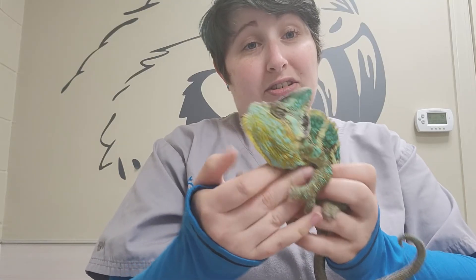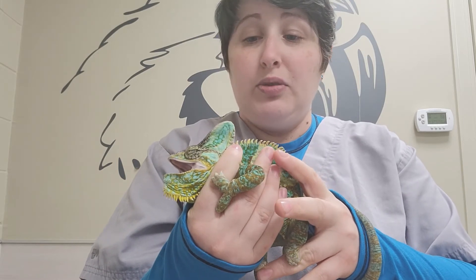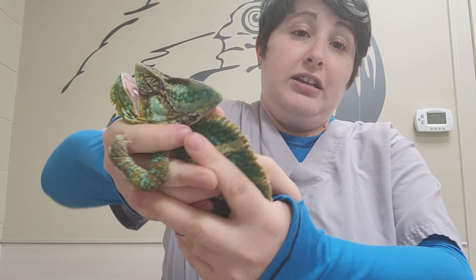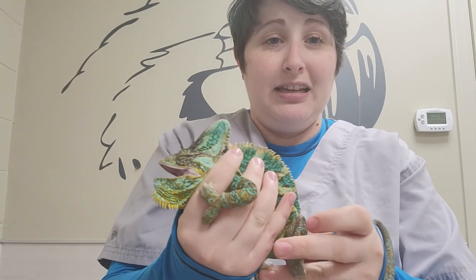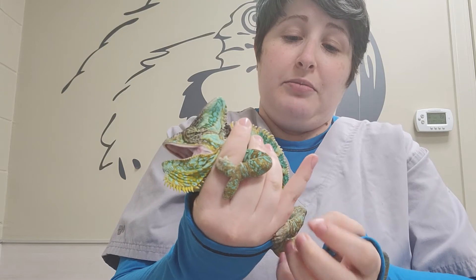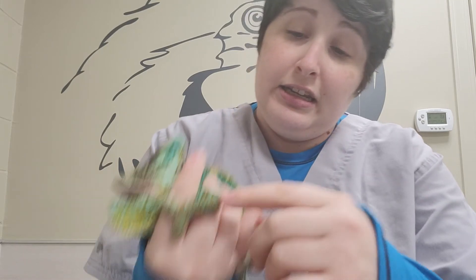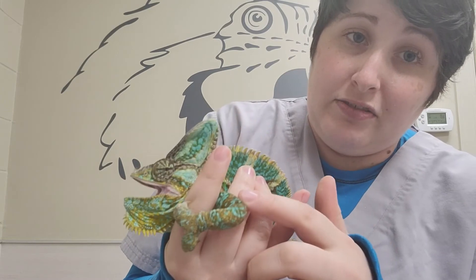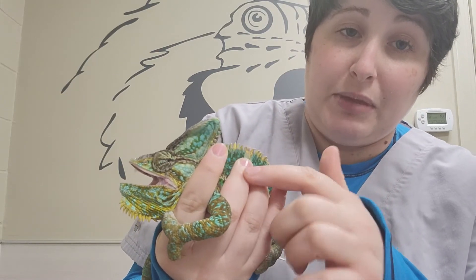First, we're going to restrain our chameleon. Typically I hold the head between my pointer finger and my thumb on the other side so he can't turn and nip me, and then I let him grab with his back feet and his tail. You can see that I have his arm trapped between my pointer finger and my middle finger.